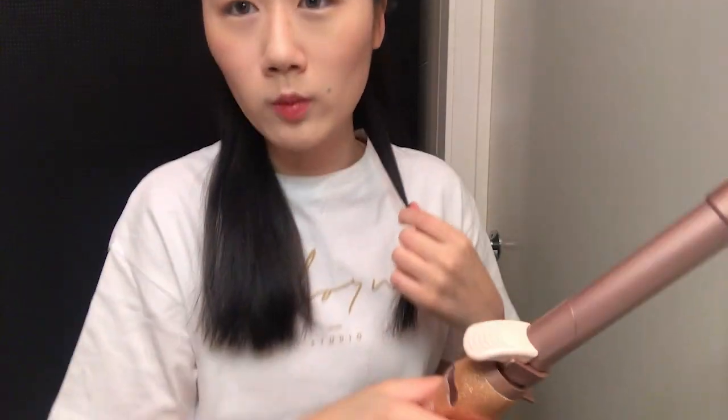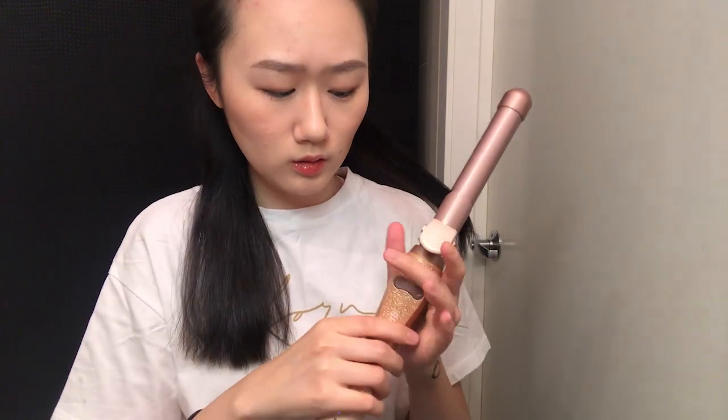It stopped blinking, so I think we're good to go. Let me section my hair real quick. The moment of truth!